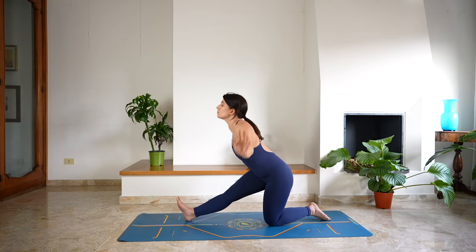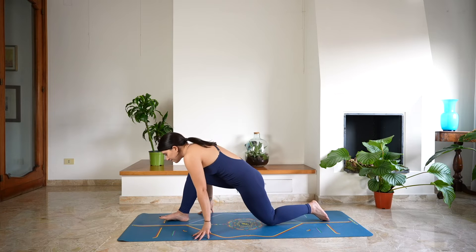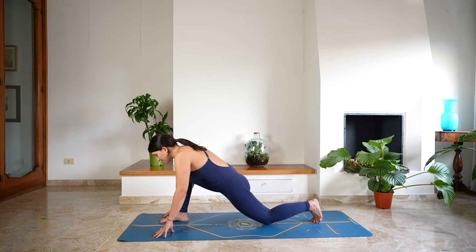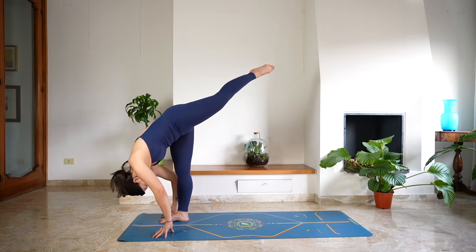Deep breath in and as you exhale, extend the right leg, hands down on the mat — half split. Keep the right leg extended, the foot flexed. Keep reaching forward, lengthening from the crown of the head. As you exhale, bend the right leg, tuck your left toe and lift the foot up — standing split.